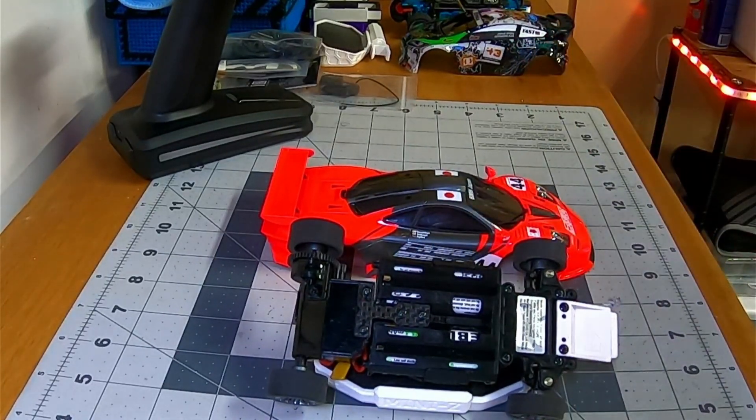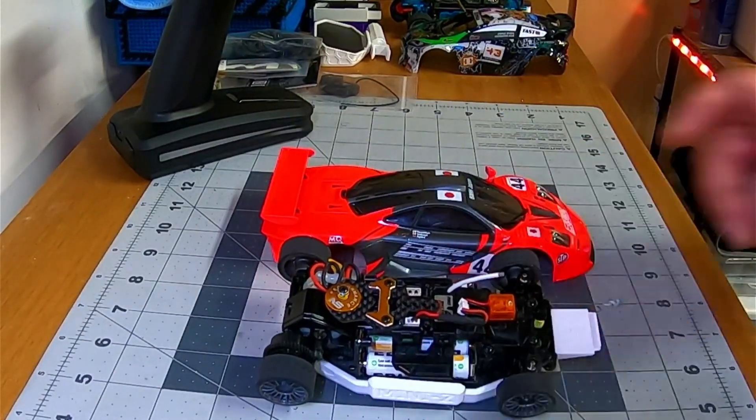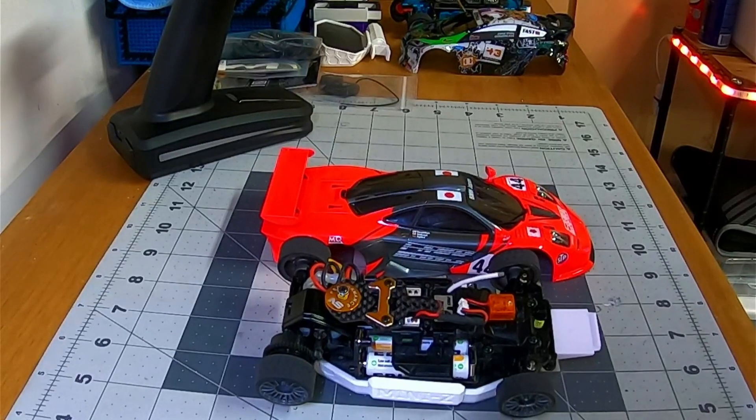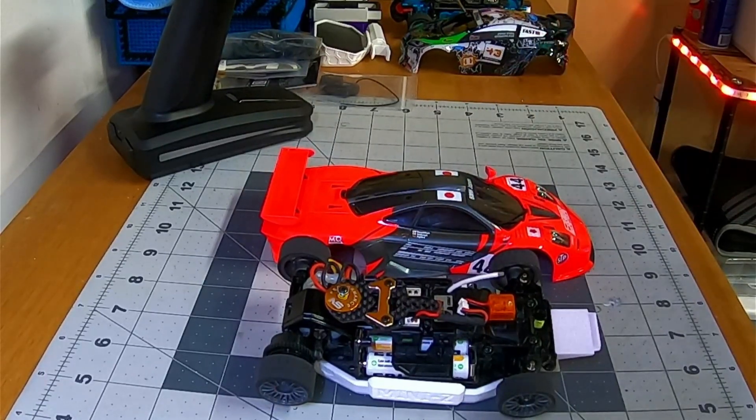Once you get the right tire combination for running on the RCP tracks, the car just kind of dials itself in. The only other option I did is I went to the carbon fiber T-plates, which you can see here. I'm running the softest one to start — I've got a set of three: soft, medium, and hard. Which one I run will depend on track surface and track size, so it's something I'm going to play with.